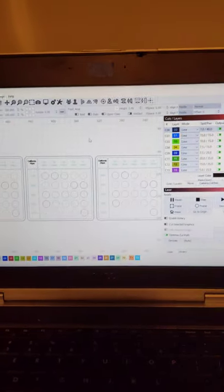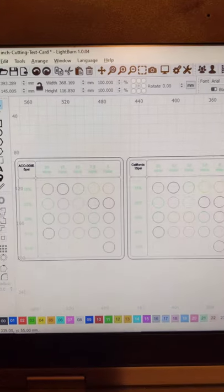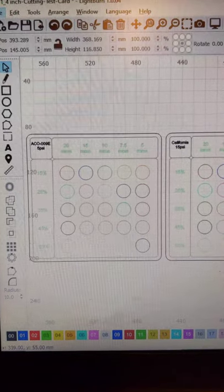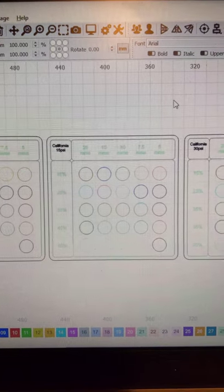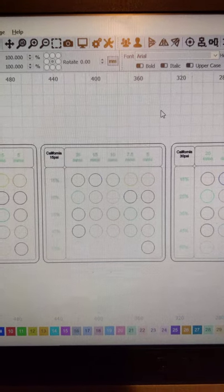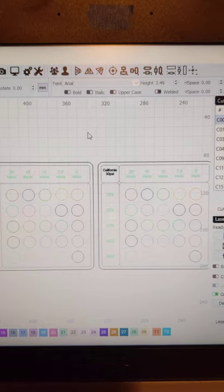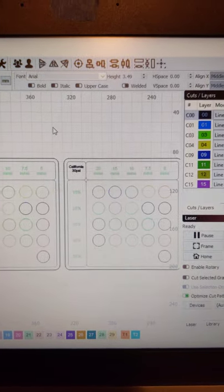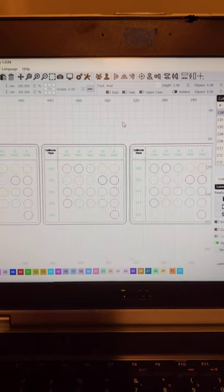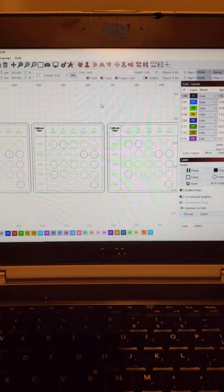Coming around here, here's LightBurn, and I have three cut boards. The one on the left is the normal air assist. Then I have an 8-gallon California compressor — I'll show it in a minute — at 15 PSI, and then 30 PSI. I'm going to compare these three cut boards off one same piece of wood.